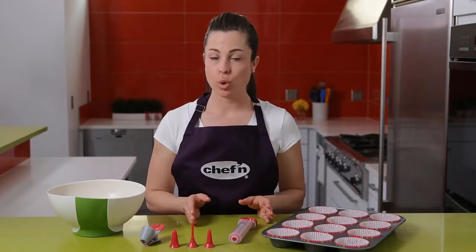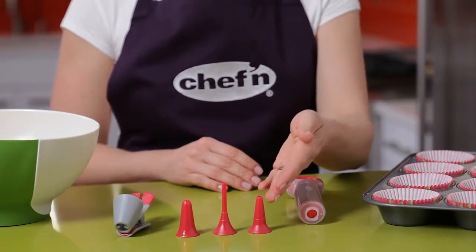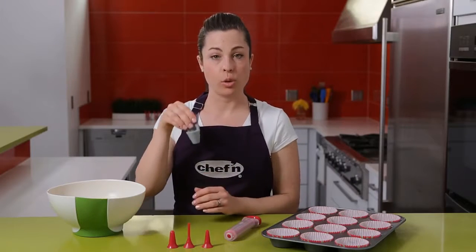The pastry pen is an essential tool for making and decorating cupcakes. In the box, you'll find one pen and handle, a batter tip, injecting tip, decorating tip, and this great squeegee clip.